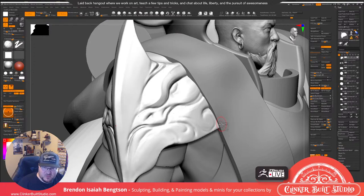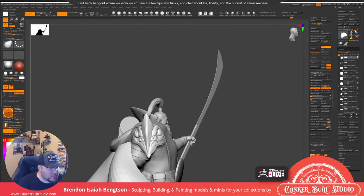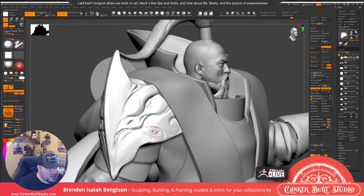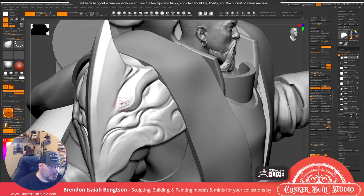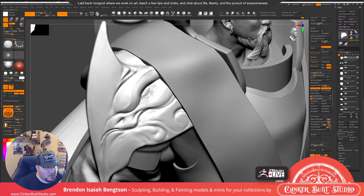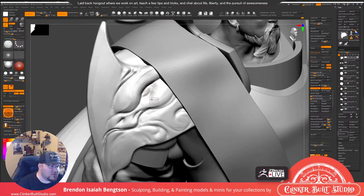Do you think it matters whether you work with Dynamesh or subdivision? There are definitely pros and cons to both. Dynamesh is great for early work where you don't want to worry about topology and just want to play with shapes without worrying about the more technical side of things. That's really what Dynamesh is good for. Once you've established your main shapes and you're happy with your secondary reads and you're ready to go into tertiary detail land, that's when Dynamesh falls apart. That's typically when I switch to a subdivision workflow. But I want to make sure my primary and secondary reads are good first.